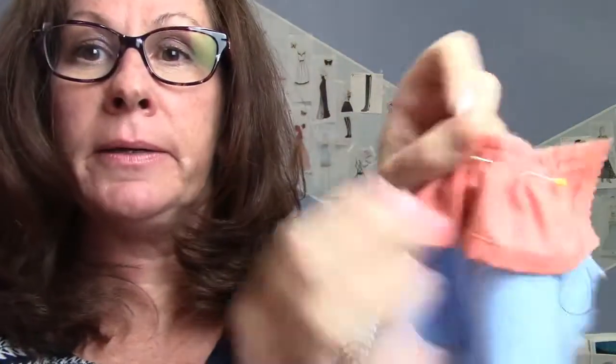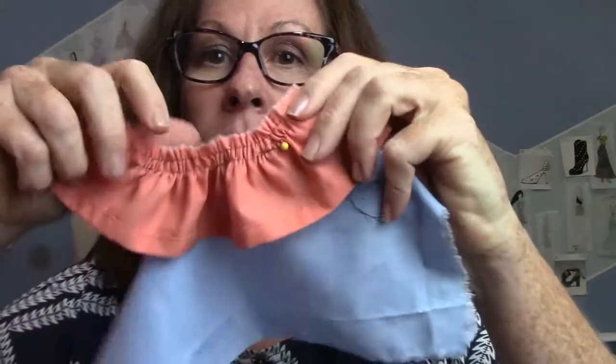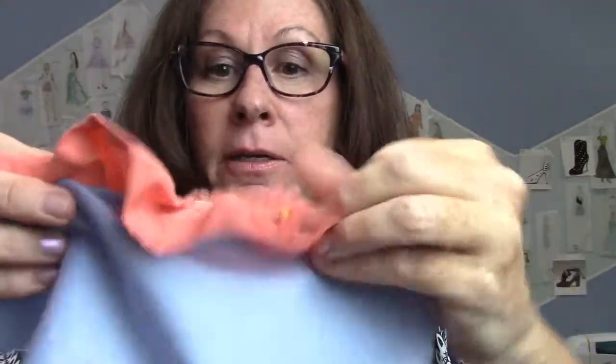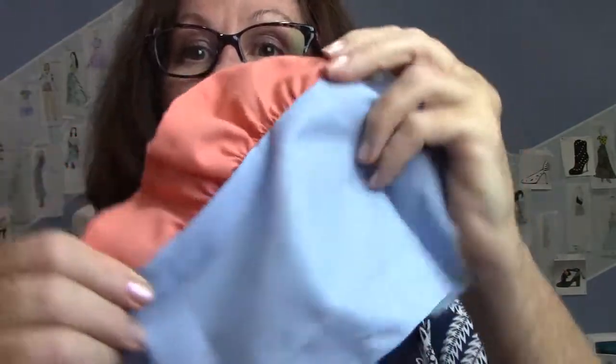Then you have a nice cute little ruffle! What you do next is sew it onto your piece of fabric right sides together, sew at five-eighths, and then it rolls up — and there's your ruffle, just like that.